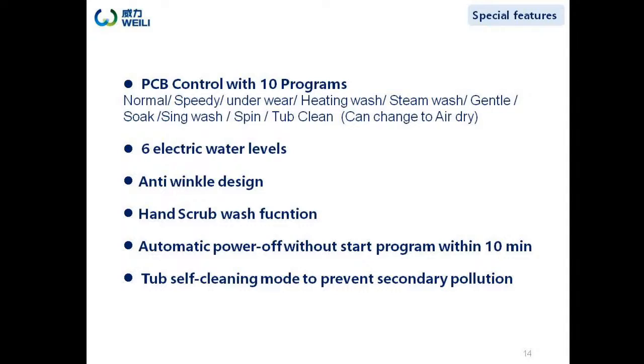There are ten programs for this model: normal, speedy, underwear, heating wash, steam wash, gentle, soak, single wash, spin, and tube clean. The tube clean program can also be used as an air dry function. It also has six selectable water levels, anti-wrinkle design, hand scrub wash function, automatic power off if no program is selected within 10 minutes, and a tube stop cleaning mode to prevent secondary pollution after finishing washing.